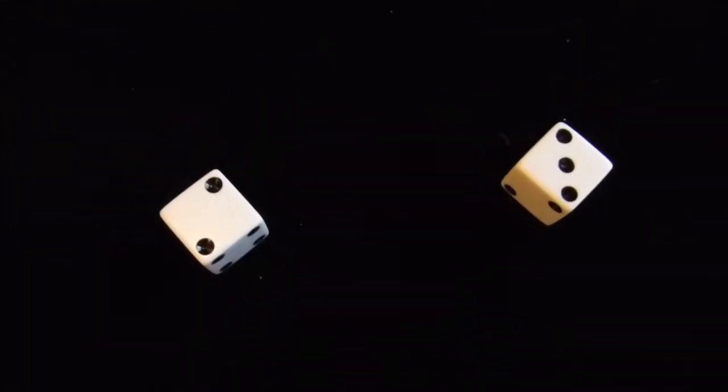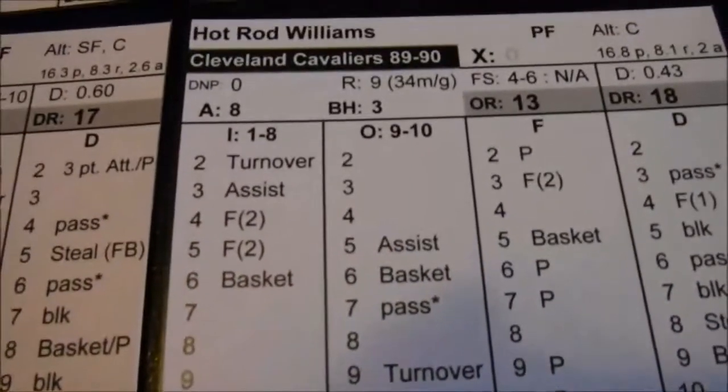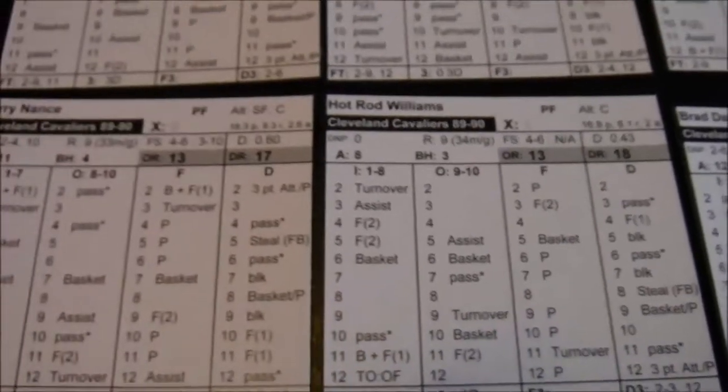You just need two standard dice. I also went to a Barnes and Noble and bought a little stack of dice. This is a four-sided die. When there's an automatic assist on a player's card — for instance, John Hot Rod Williams right there — you can determine who the assist is. It's going to be one of the other players, so I'll roll my four-sider and it came up with a one.